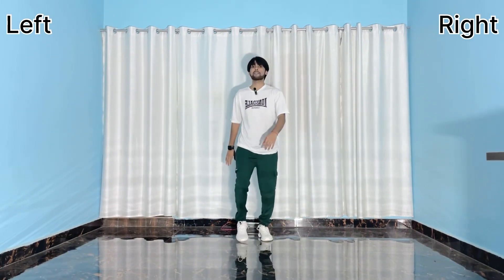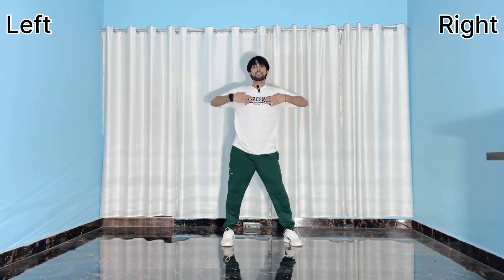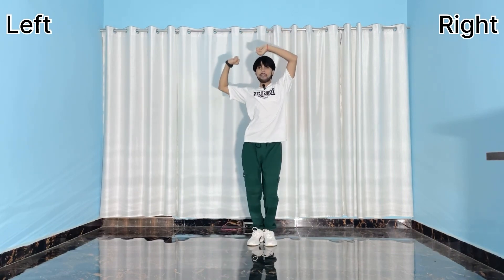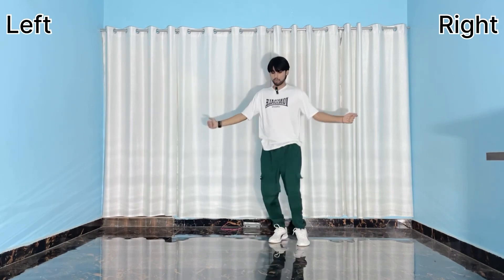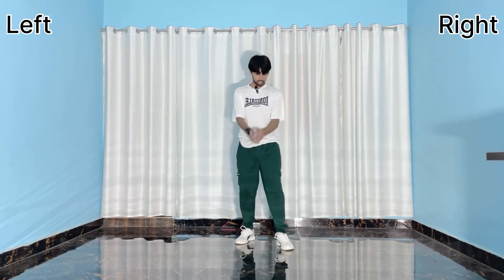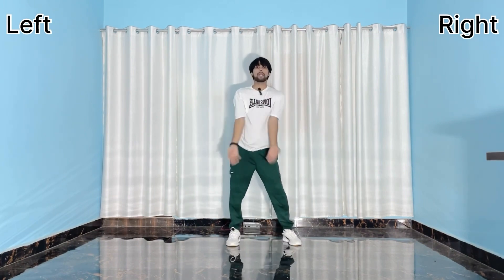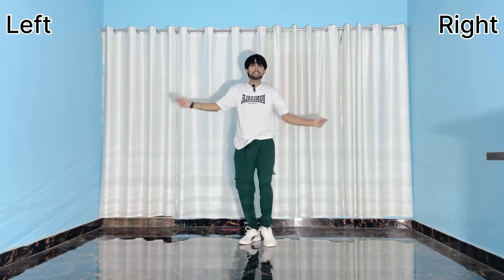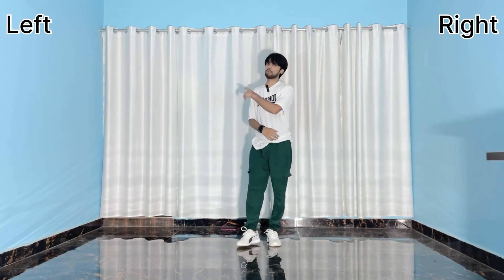All right, now let's do it again from the top and slow. Five six seven go, one two and three, four five six seven, and one two three. All right, do it again — now let's do fast this time. Five six seven go, one two and three, four five six seven, and eight, then one two.